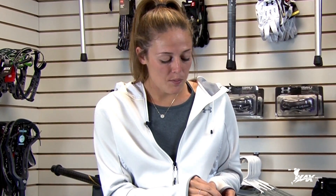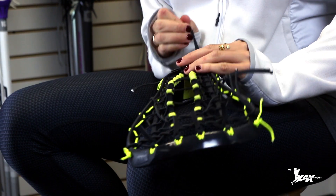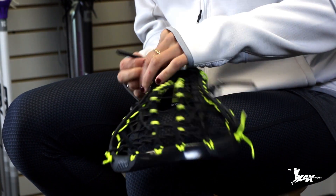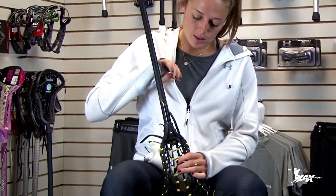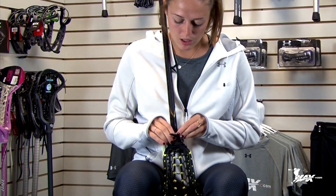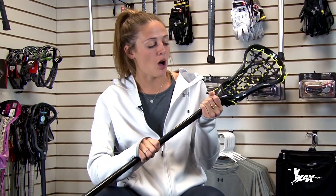Any knots that you're going to make need to be below the ball stop — they can't be above or you're going to be illegal. You're going to do a couple quick knots at the ball stop, and then I like to tie this right underneath so that it doesn't whip me in the face. That's what I do with my strings at the bottom. If these are too long, I'll just grab a piece of tape, tape over it, and make sure I don't get caught with it in the draw.